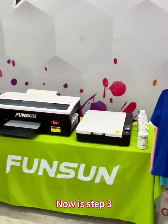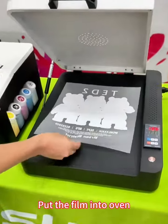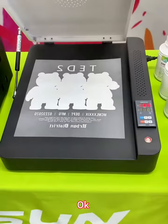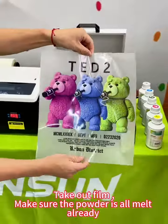Now it's Step 3: Put the film into the oven. Set the oven temperature to 130 degrees, for about 120 seconds. Time is up — take out the film. Make sure the powder is all melted already.